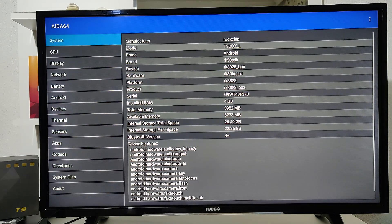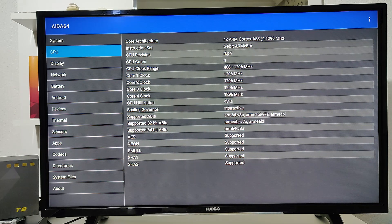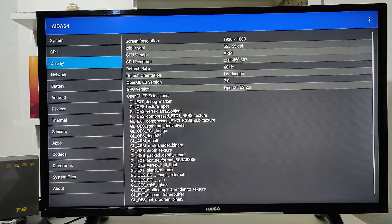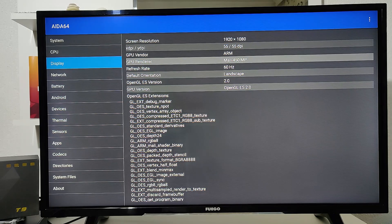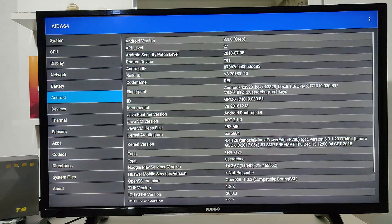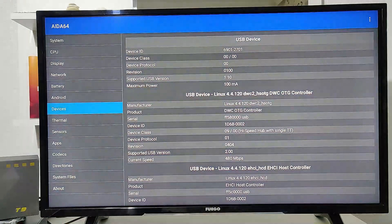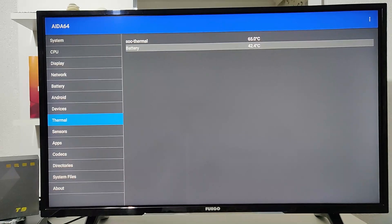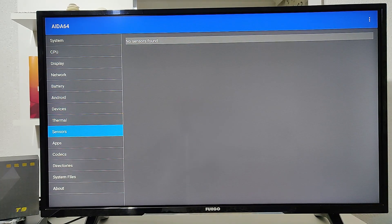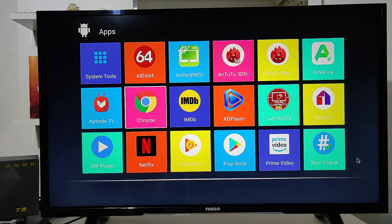This is the AIDA64 app that you've seen in our previous videos. In this app you will find all kinds of information about your smart box — starting from system, CPU, display, battery, Android, and much more. We use this app to get to know our smart box better. All kinds of information about your smart box can be found right here in AIDA64.